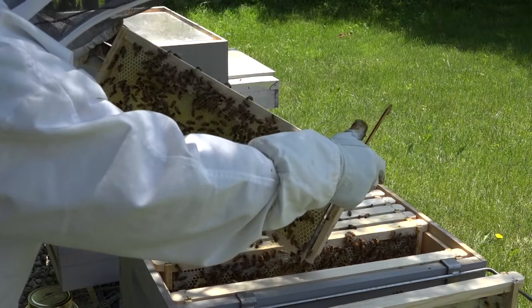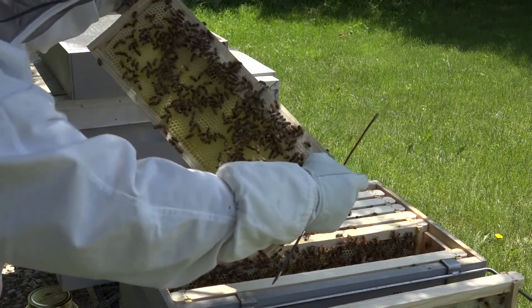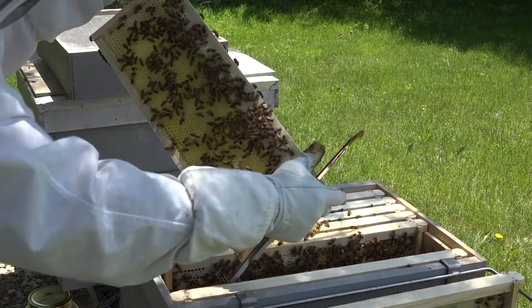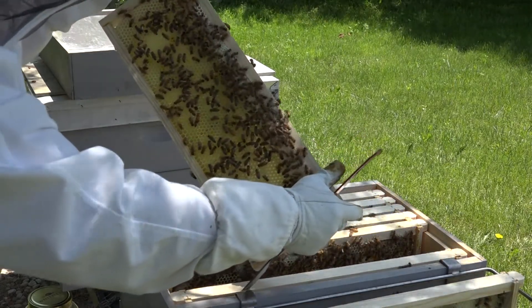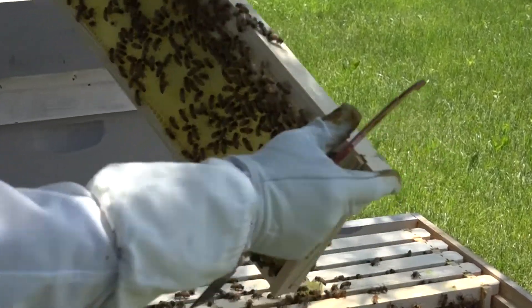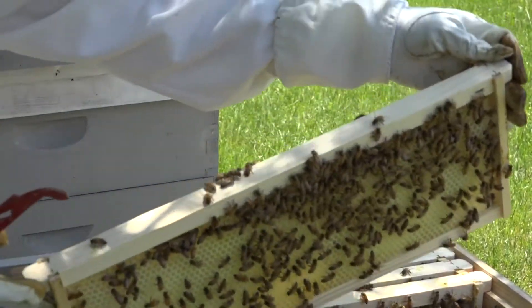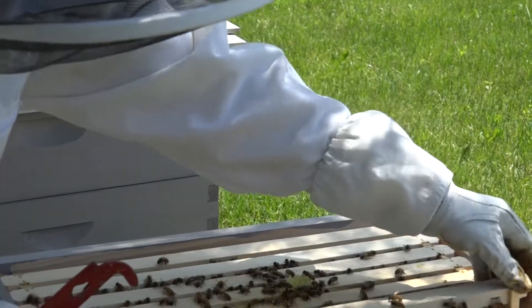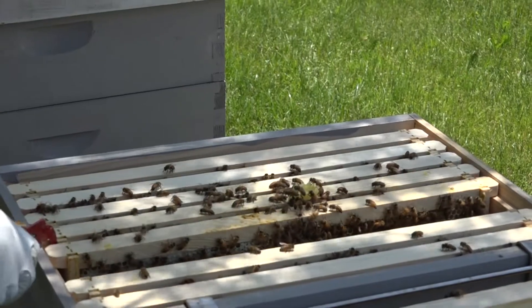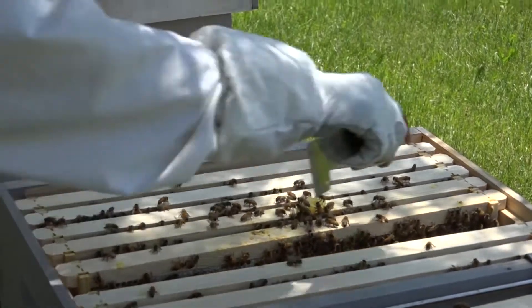This is the inner side, and you can see all that capped honey — it's really capped syrup because we've been feeding the bees, so we can't really call it honey. There's some nice pollen in there, bright yellow, over by my left hand. I have not smoked the hive at all; they are very calm today, and that's a nice thing.